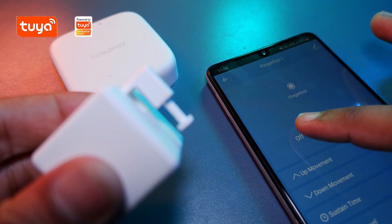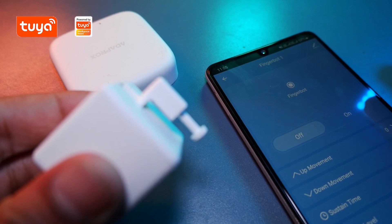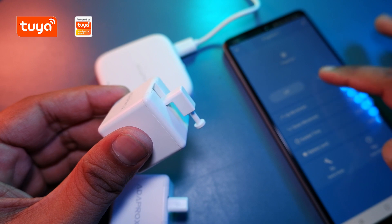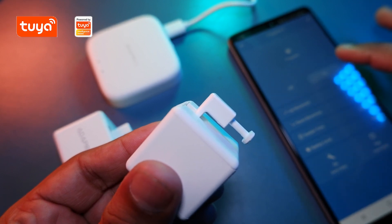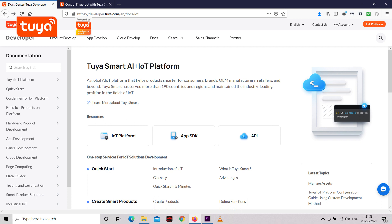So this Fingerbot we are using here is a great example of these three. Similar to this Fingerbot we can design products from the IoT platform, and similar to the Tuya Home app we can design our apps using App SDK. And with API and cloud services, we can use the Tuya Cloud to make an API call — so whenever we are clicking in the app, the call is going through the Tuya Cloud and the data is sent to the Fingerbot. These topics are very vast and we haven't even touched the tip of the iceberg, but this is how an IoT product can be built and Tuya is a great platform to do that.